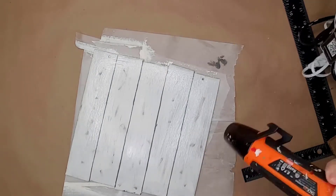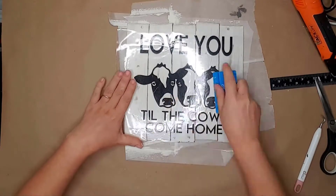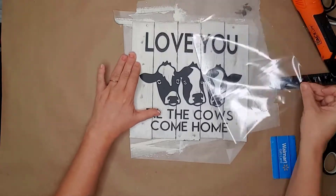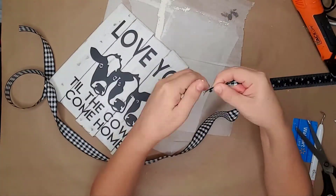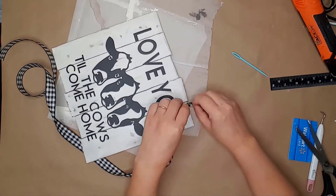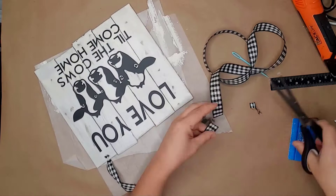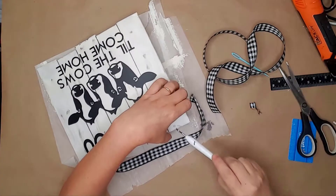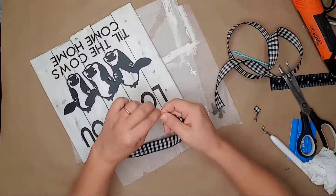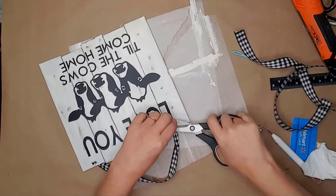I used my hot air gun to dry the mod podge. I cut and weeded the vinyl and used transfer paper to transfer the image to the sign. I then used a piece of black and white buffalo ribbon and inserted it into the holes that were already in the sign. I decided I liked it just like this — you could add a bow and some florals, but I really liked it being plain. This is a simple and easy project for any skill level.